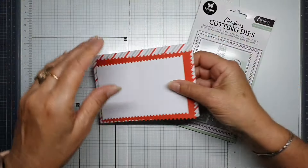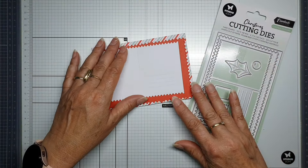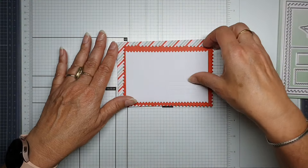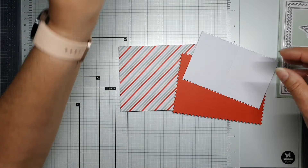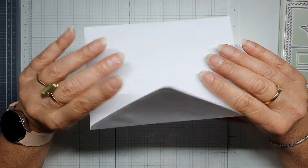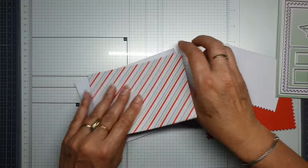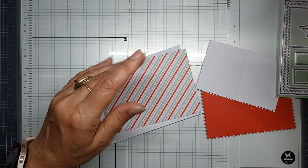I've die-cut this one already — it's a fun and very easy way to make it. I'm going to use an envelope, so we are going to pimp the envelope. Let's take some tacky glue from Studio Lights and glue everything together.